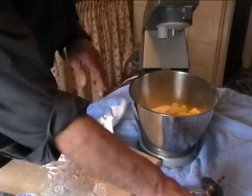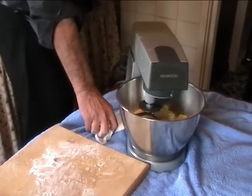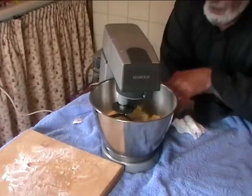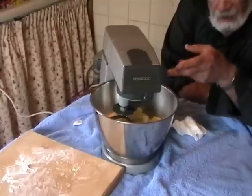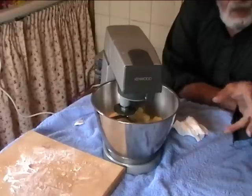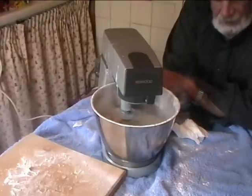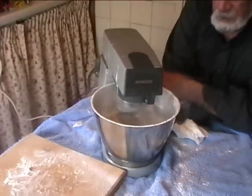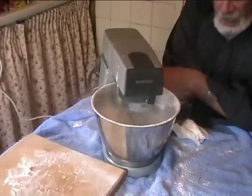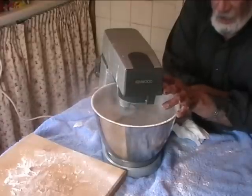What we do now is mix our flour and butter and sugar together. You can always put a cloth over here to stop the flour going all over the place, but I am just demonstrating to you what's happening.